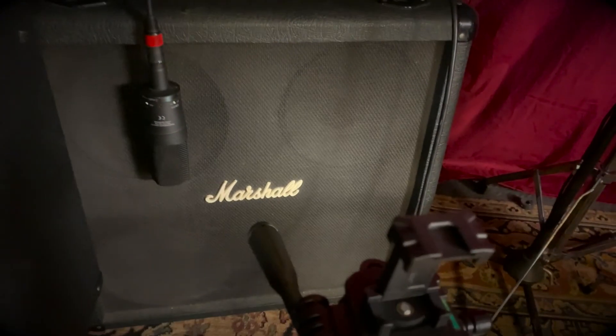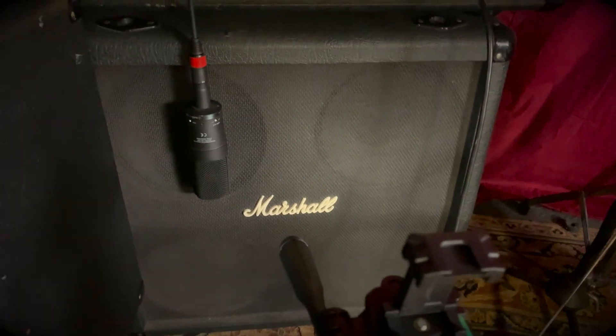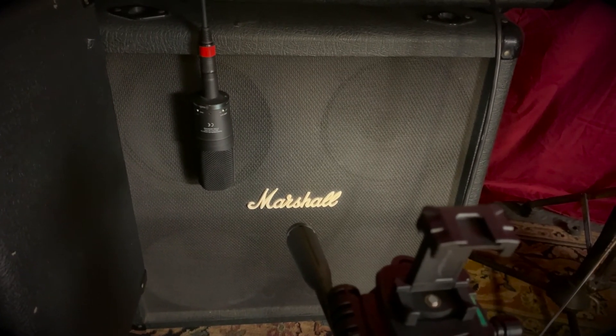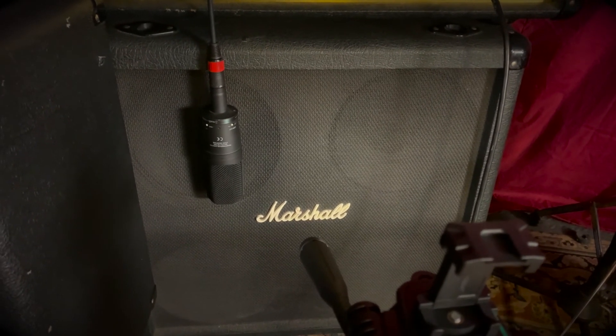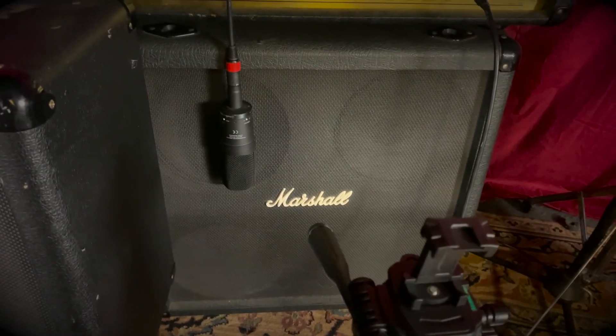I should also point out that I'm using a 410 cabinet as opposed to a 412 cabinet. In the Boudian days I had a 412, and then I found this 410 — again, not this one because it was stolen out of the car, but I managed to find this one later used. The 410 just sounds great — you can really control the feedback with the 410, and it's much smaller and fits into the car a lot easier.